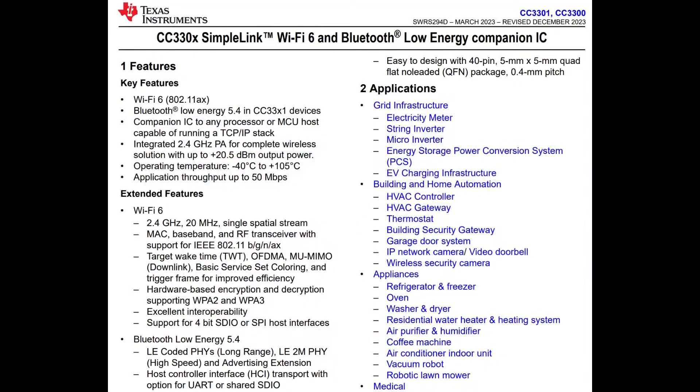The CC is back! So this is the CC33XX series — it's SimpleLink. This is a companion chip. You probably can program it on its own, but it's meant to be a companion to a microcontroller or microcomputer to add Wi-Fi 6, 2.4 and 5 gigahertz, and BLE over SPI or SDIO, plus UART for BLE. It's an add-on chip.